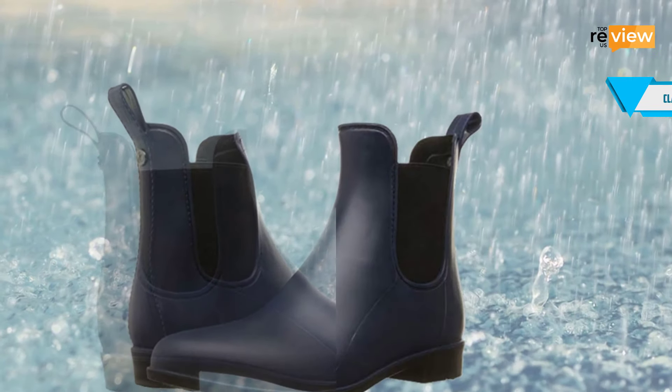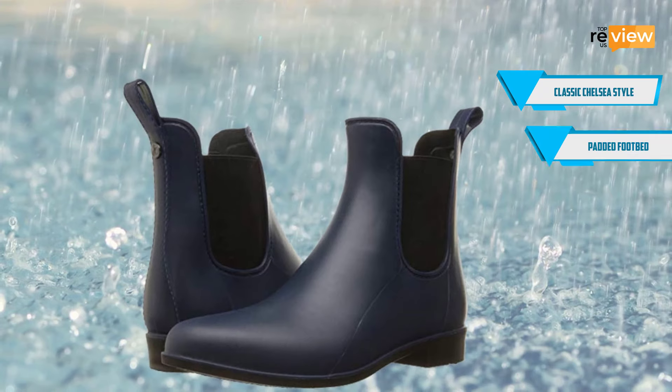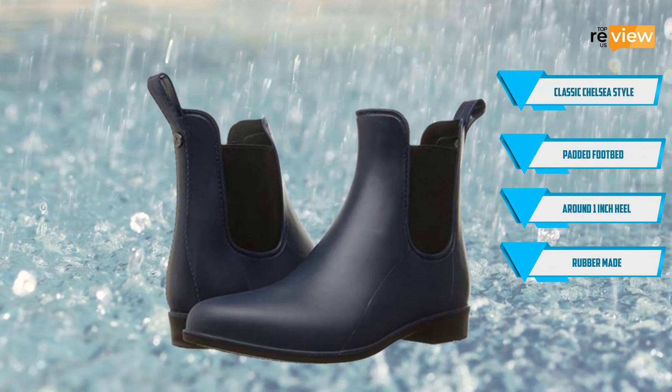Features at a glance: classic Chelsea style, padded footbed, around 1 inch heel, rubber made.